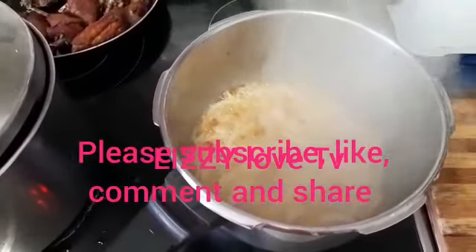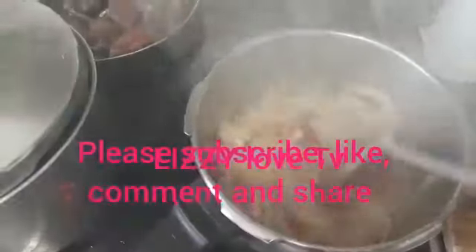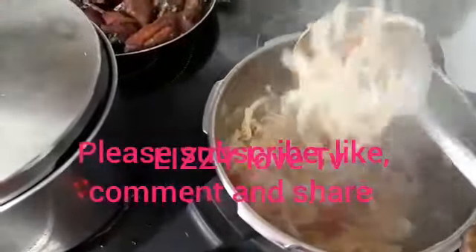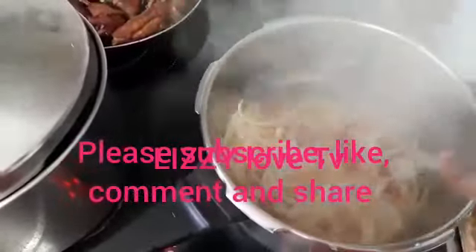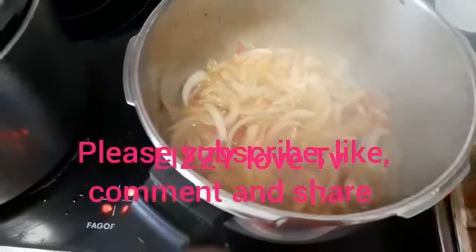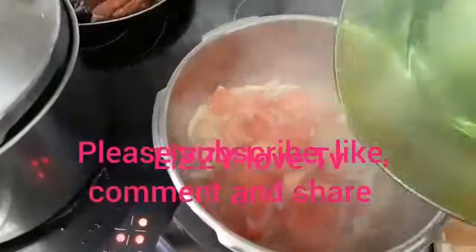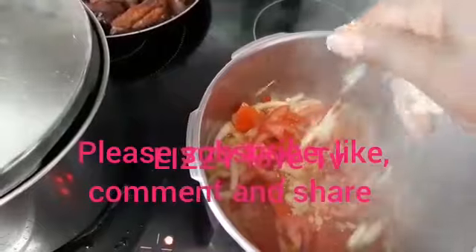After three minutes of frying the chopped onion, we add our chopped onion pepper. Then we add our chopped tomatoes and one seasoning cube, and give it a good stir.